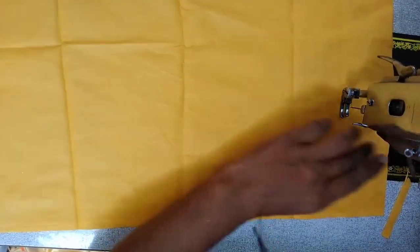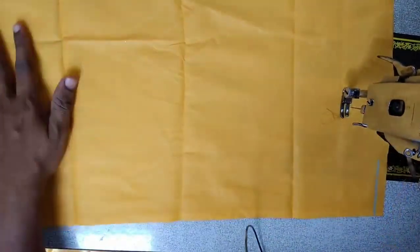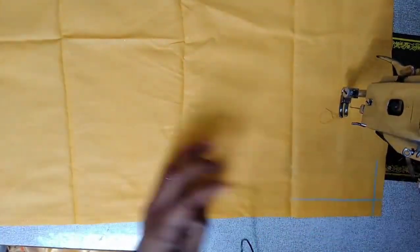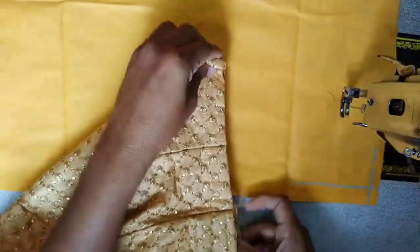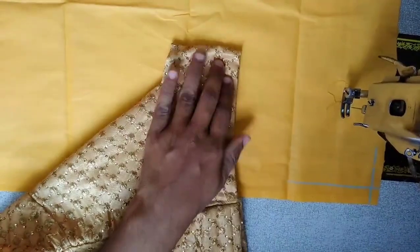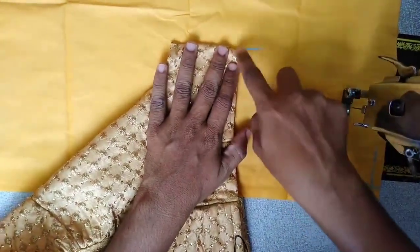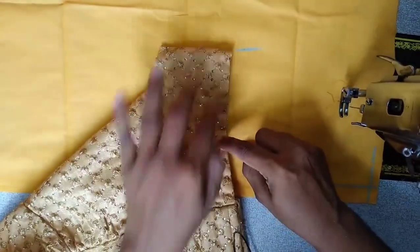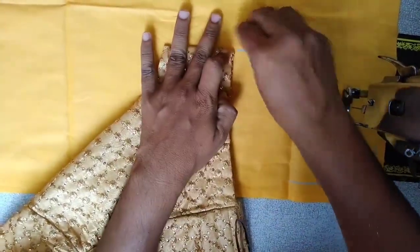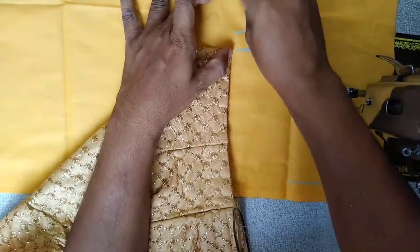We need to trim this 2 trims, and we need to cut these two trims. Then we need to trim this 2 inch, and here we need to trim this 3 inches. We need to trim this 2 inch and 1.5 inches.